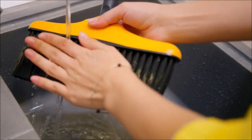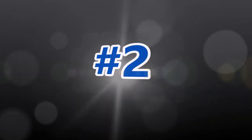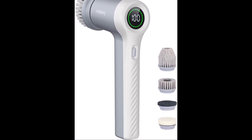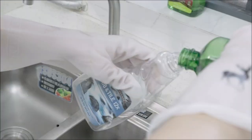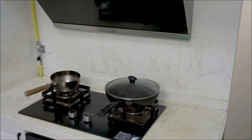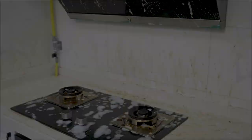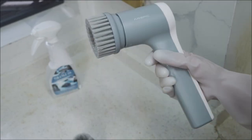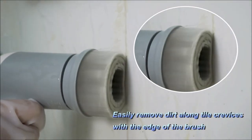Specially designed 45-degree cut bristles let you clean floors and baseboards while protecting your walls. The power scrubber features metal gears that increase torque up to 45 kgf·cm — it won't suddenly stop working when you apply pressure, making deep cleaning much easier and effective for tough stains like kitchen stove grease.